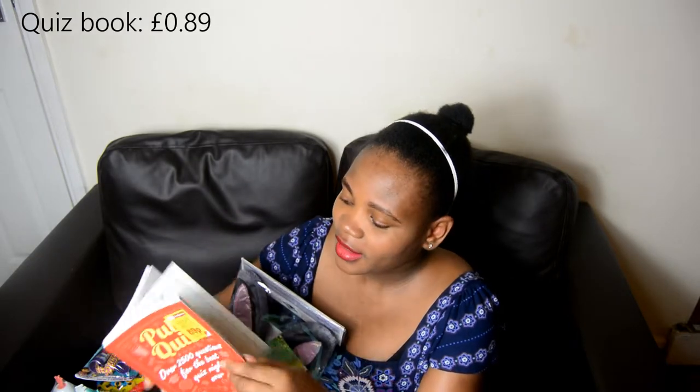They've got loads of energy, my kids — oh my god — so I need something to help them burn that energy. I got them a skipping rope for 49p from Omba Games. I also got this quiz book from Omba Games for 89p. It's got questions about general knowledge, classical music, art, crime, politics, and sports.